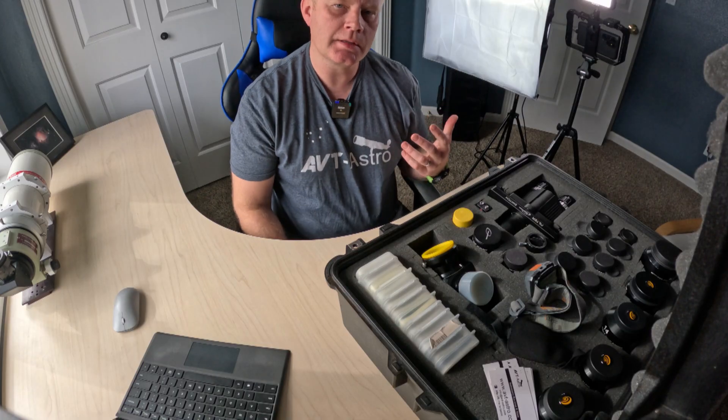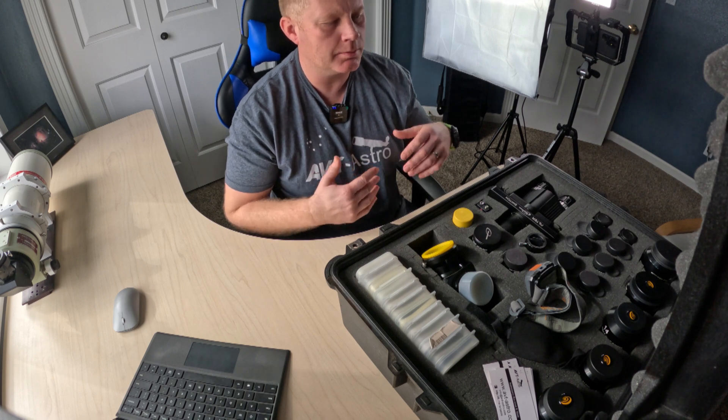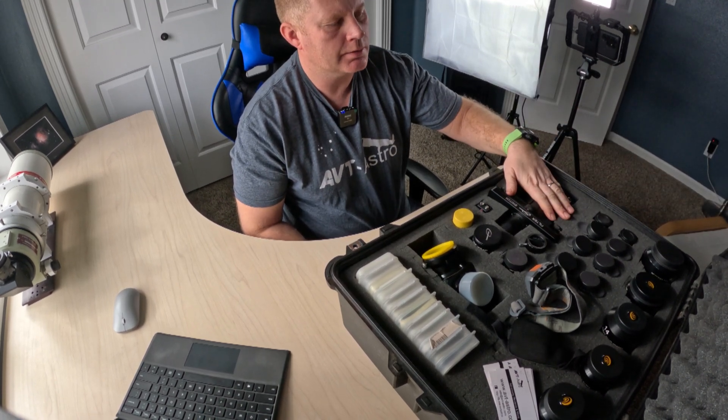I've had the request to make this video for a while from several people — it's just been on my back burner. So let's get into it: what's going on in my eyepiece case and how do I actually use this thing?